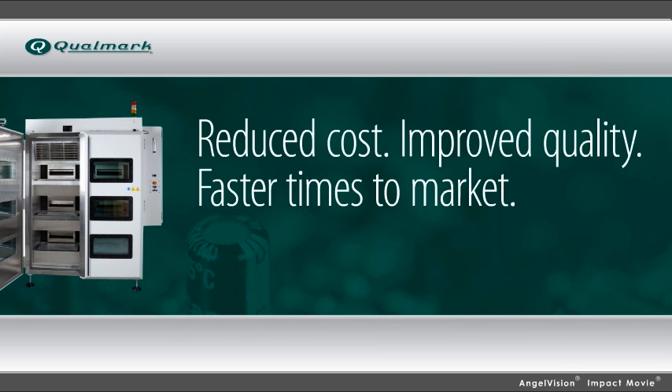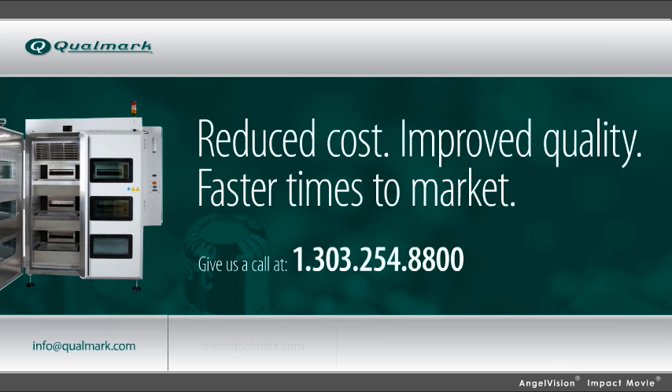Want to find out what Qualmark can do for you? We'll show you. Contact us for a free ROI analysis or speak to one of our many partner labs. Thank you.